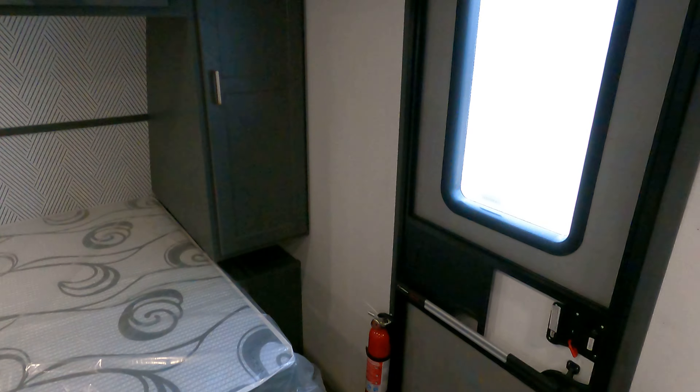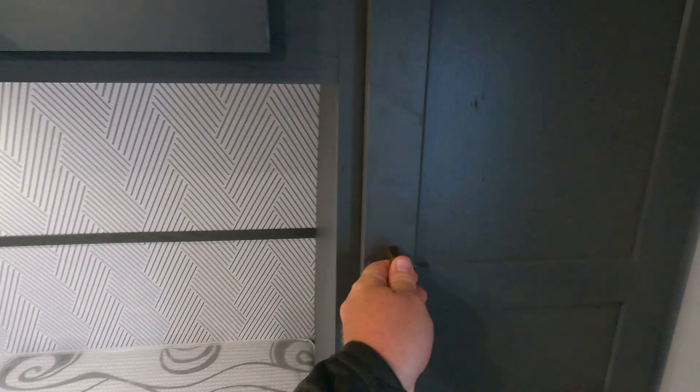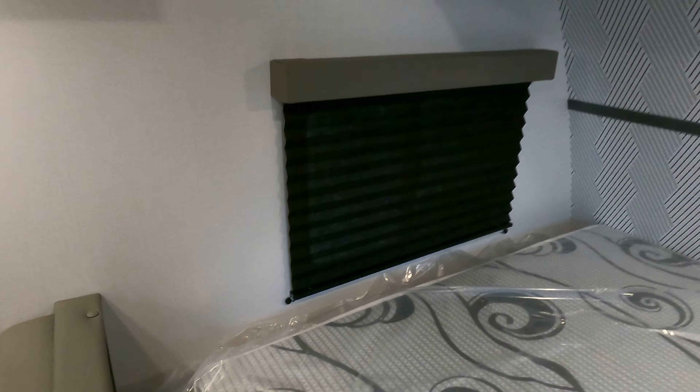Alright, your screen door is right here. Master bed is up front — there is, believe it or not, a little bit of a gap here — with 110 and USB back there, and some hanging storage right there. Nice deep upper storage up top. I kind of like this little pattern design they do on this front board — I don't know why, it's just doing something for me.